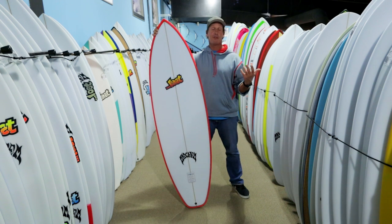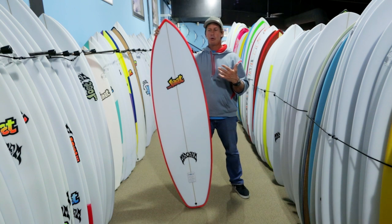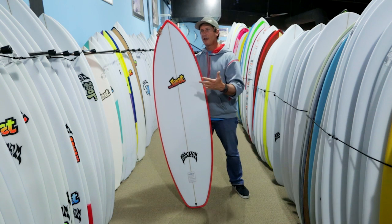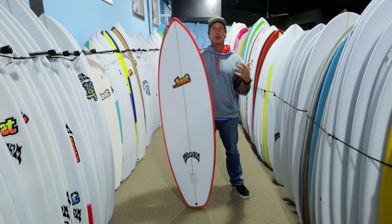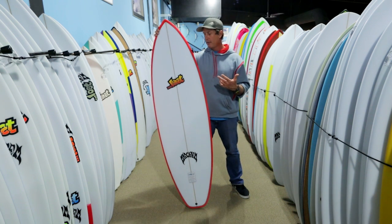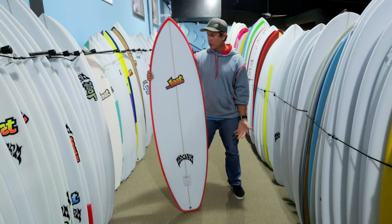Everything basically starts out as a thought like that, and they put it into prototyping. They put boards out on the water — Shaw tested, his friends tested — and the board really took off at an underground level to the point where there were literally hundreds of people saying, 'You guys have to put this in the line. It's such a good board that people are definitely going to be stoked on it.'